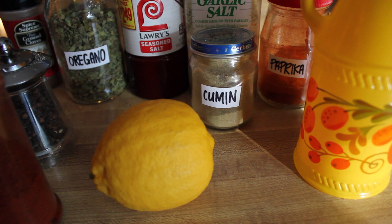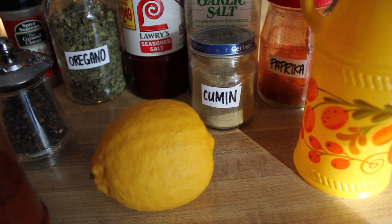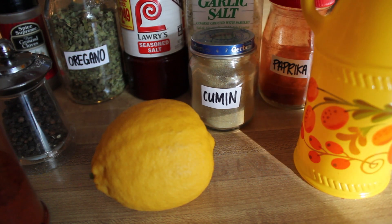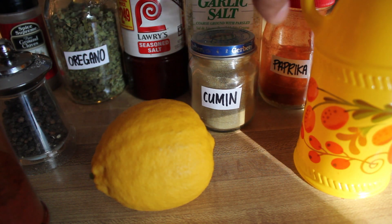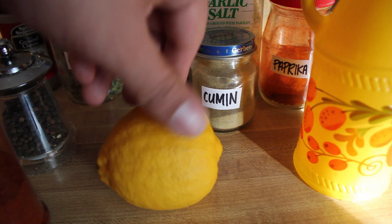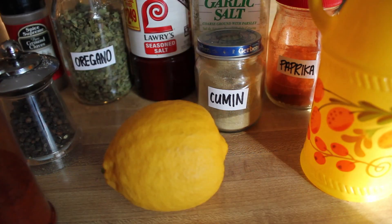And for my seasonings, I'm going to be using chili powder, pepper, ground clove, oregano, seasoned salt, garlic salt, cumin, paprika, some olive oil, and some lemon juice — probably just half a lemon should do it. Okie doke, that's it.